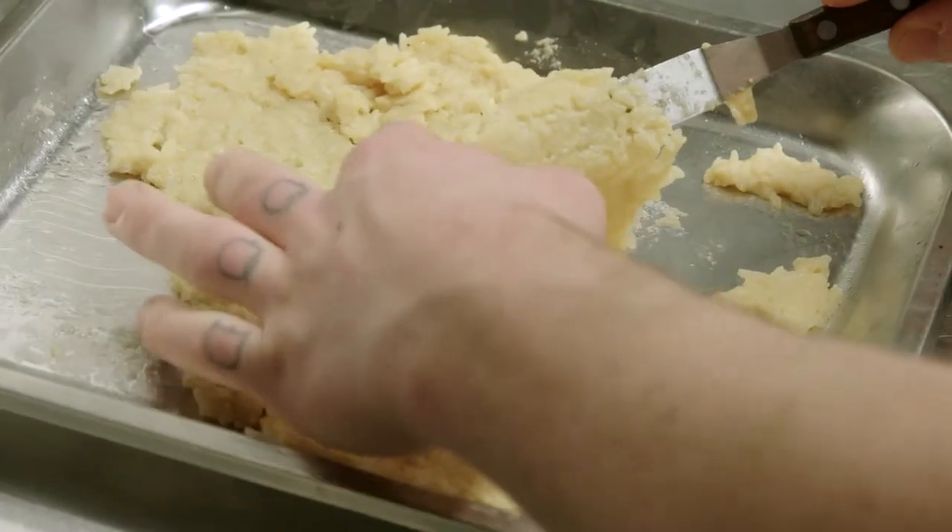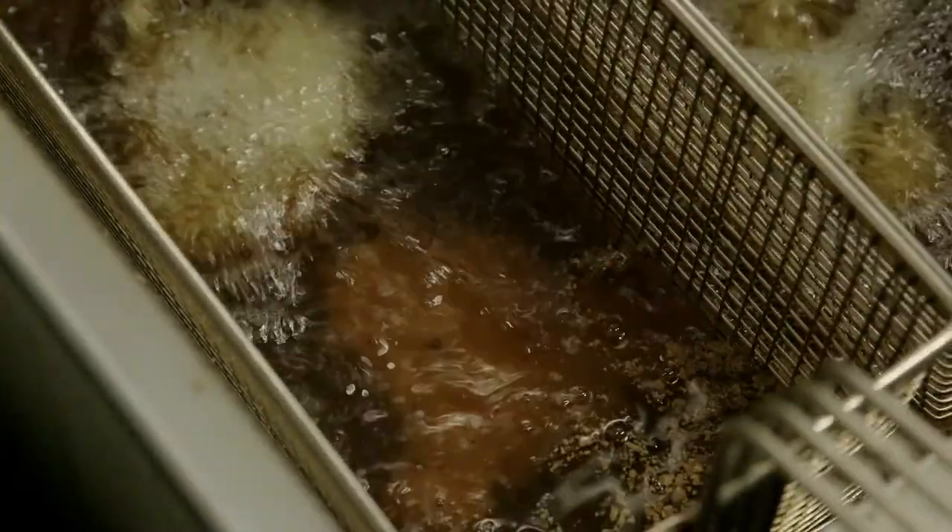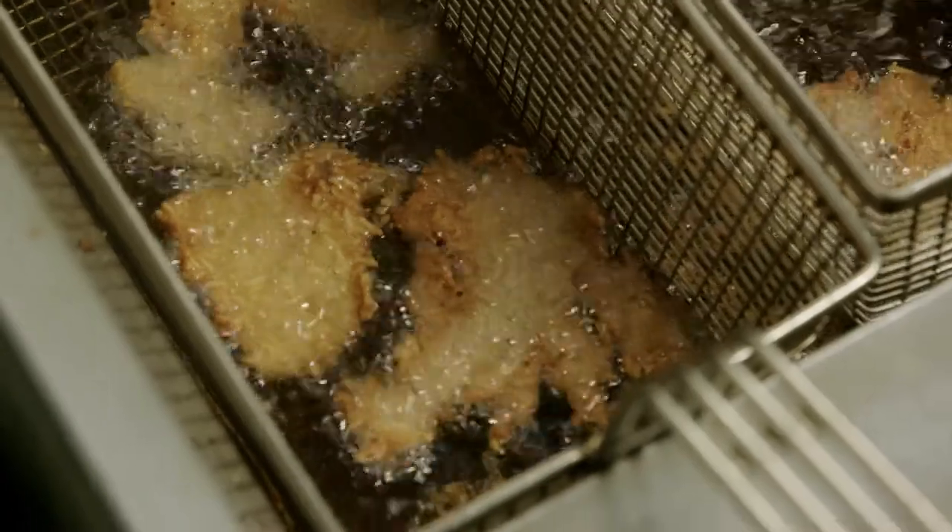Now we're just gonna break up the rice paper, place it in the deep fryer, and that should take three to four minutes to fry at 200 degrees Celsius.